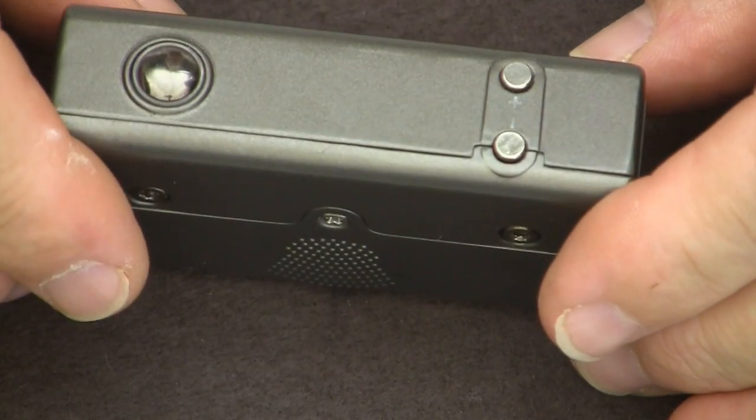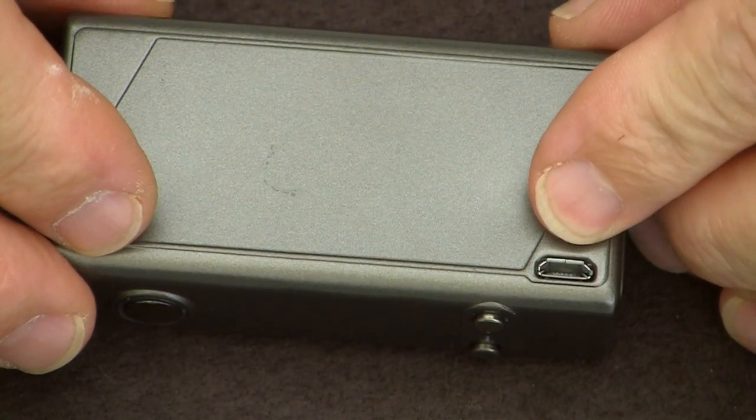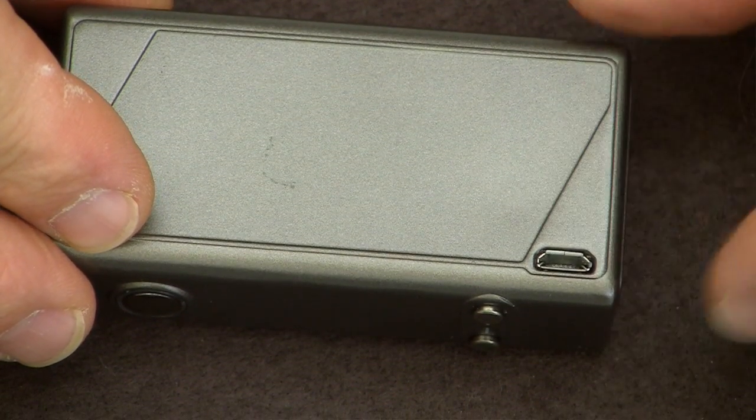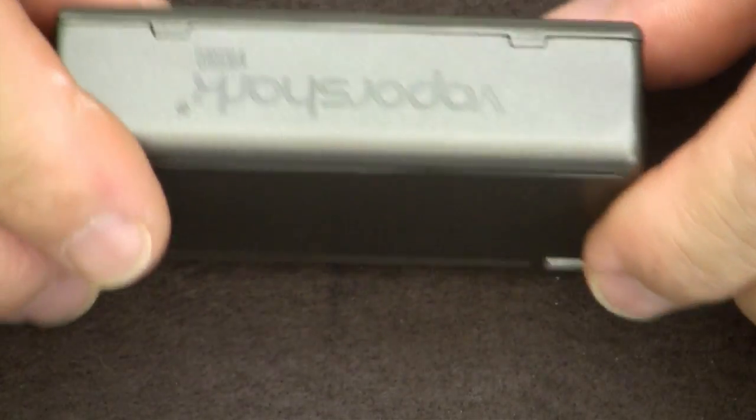On the button side, there's where the USB port now is — on the side, not on the back. It's on the side now. There's the logo, if you can see it halfway decently.